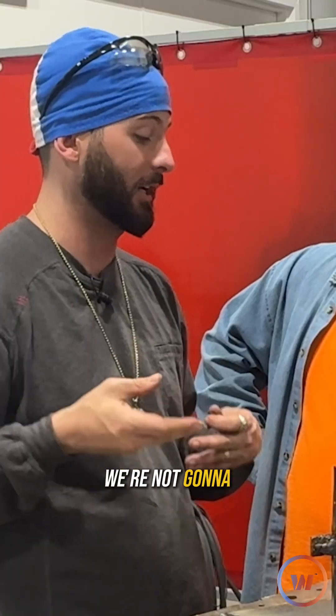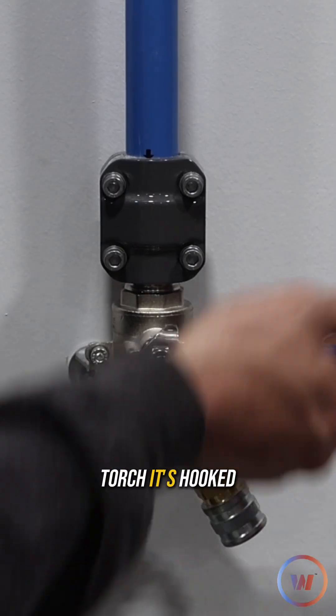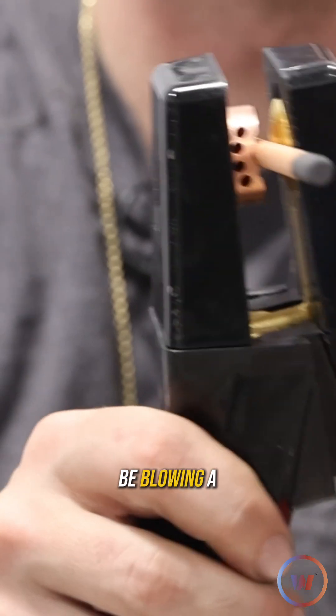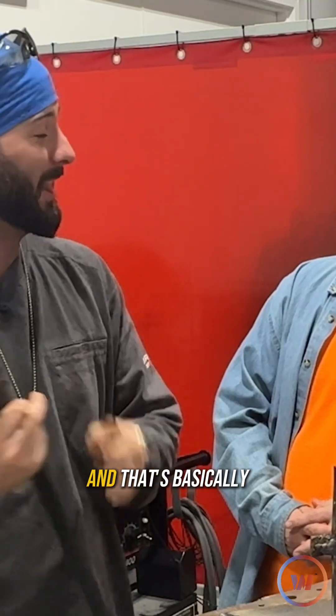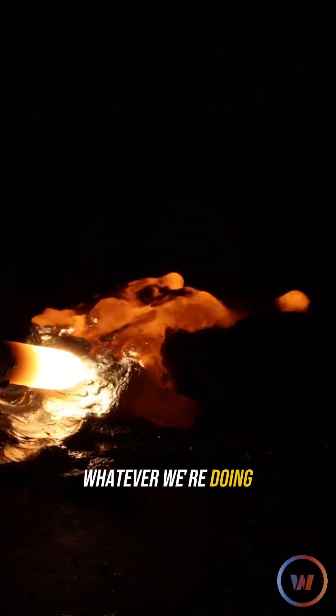So instead of a filler metal being in it, we're not going to be depositing any metal, but we are still going to be creating that crazy arc with this fancy looking torch right here — the carbon arc torch. It's hooked up to compressed air, it's going to be blowing a bunch of air out of these little holes, and that's basically just going to push that molten metal up and out of the way and get it off the plate, whatever we're doing.